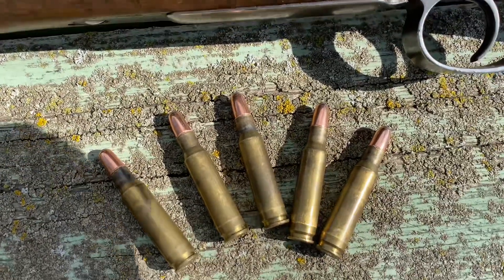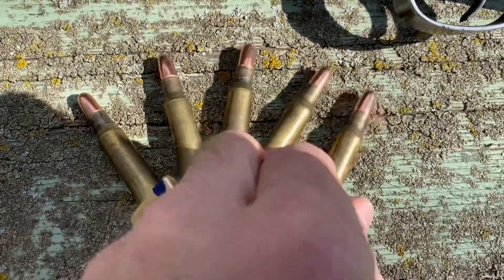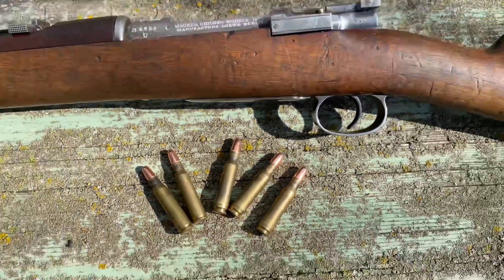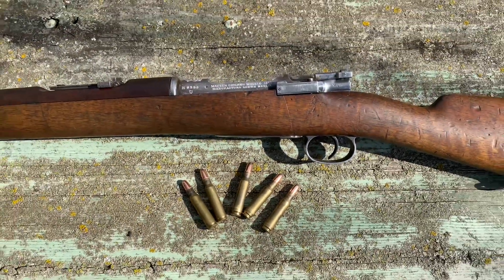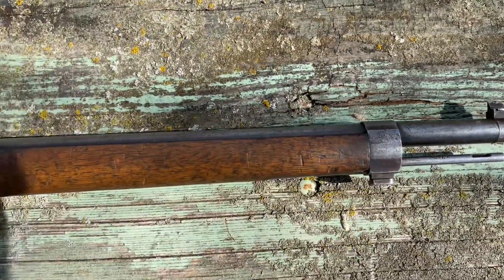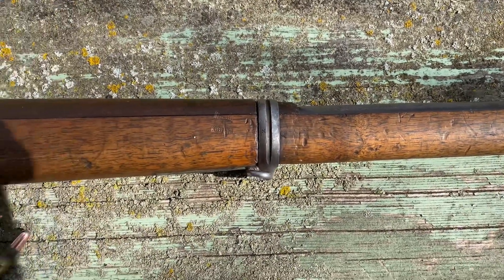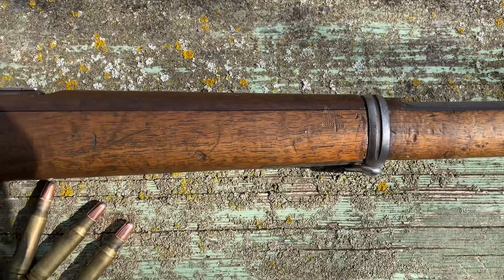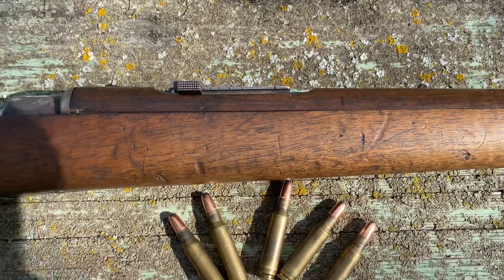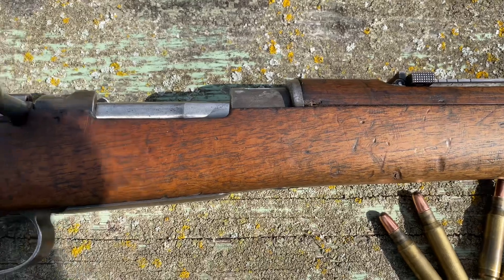There's the ammo I have. I'll turn the rifle over so you can see the other side. I was looking online trying to find out when they did the conversions on this, whether it was in the 50s or 60s, but I couldn't find anything definitive.